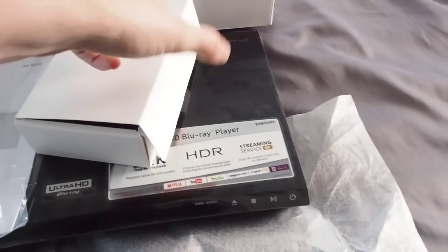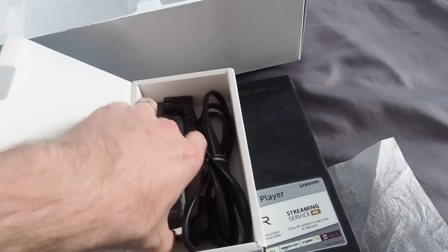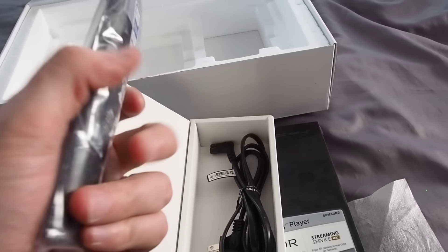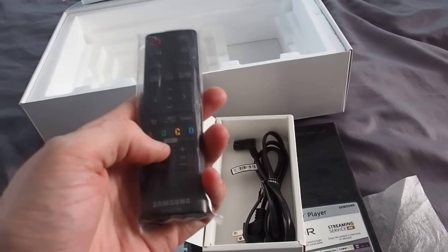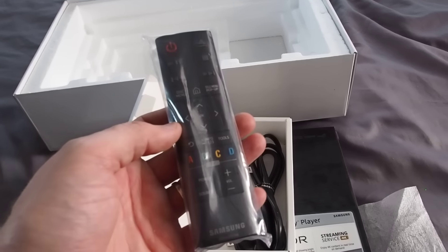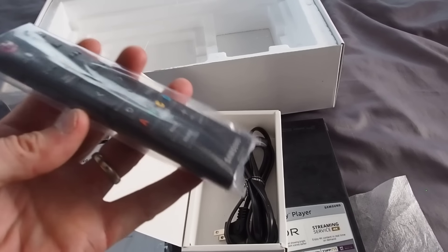The player is covered by nice protective materials. Inside you're also going to find one user manual and one accessory kit which houses the power cord and this new remote. It's a pretty cool little remote. I'm more of a universal remote guy — we're going to be testing out a brand new Logitech Elite Harmony pretty soon, so we'll have more information on that.